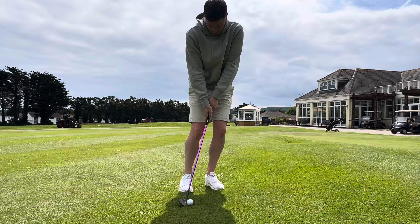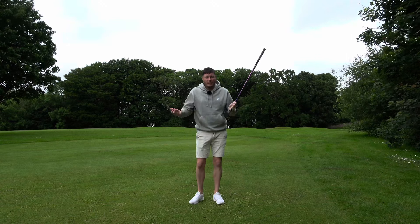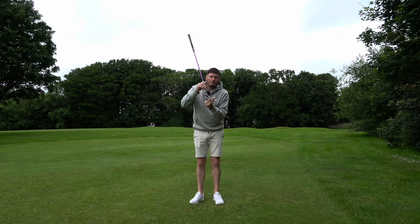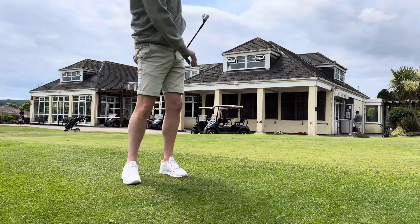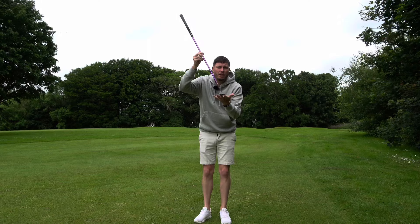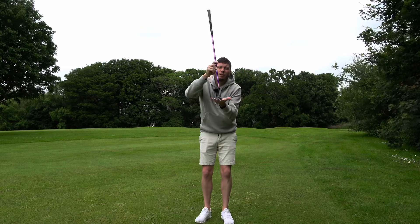Here's a side-on view of the technique I used up until my mid-twenties. The issue with this particular technique is managing low point and having to be very precise with the strike. How we play a chip shot has evolved — modern coaches tend to talk about using the bounce of the golf club. For those who don't know what bounce is, it is the angle created between the leading edge and the lowest point of the sole, or trailing edge, of the golf club.